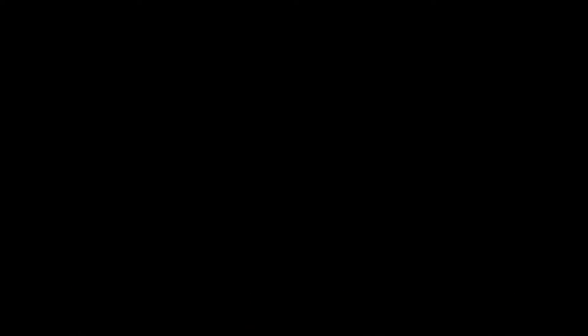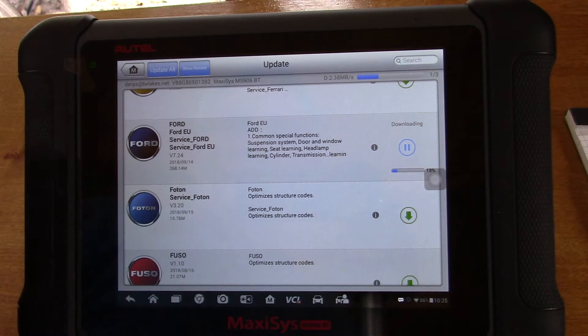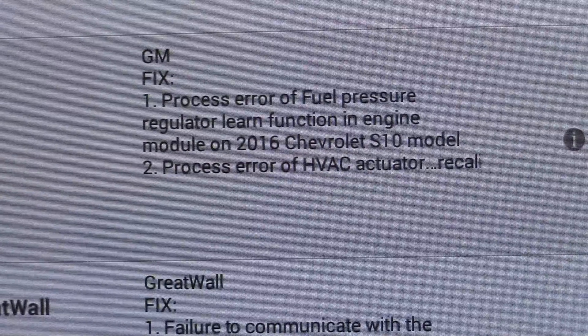I thought I'd take advantage of the downloading. I just turned this on and 43 downloads became available. I'm going to select the ones I think I'll need. You can read what it's updating — for example, Ford, and then GM. I just thought that was kind of cool.